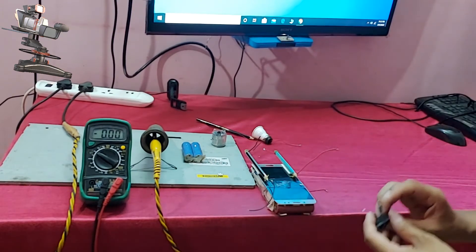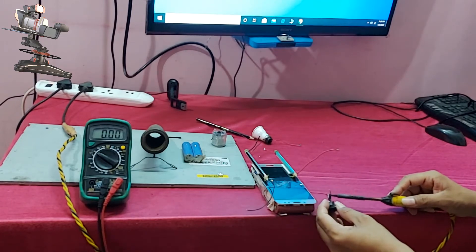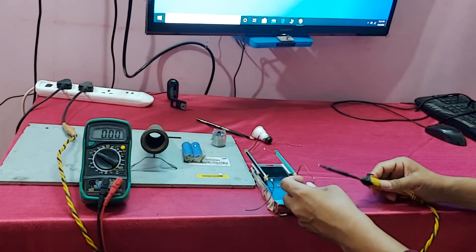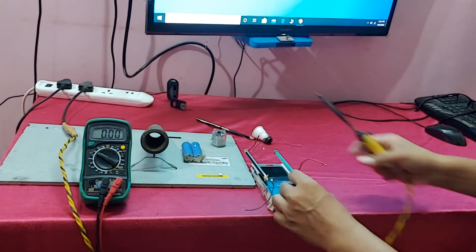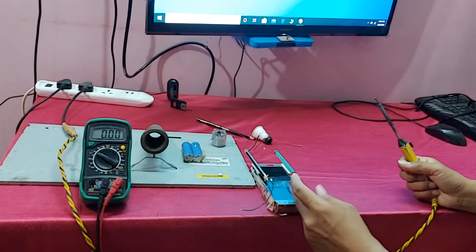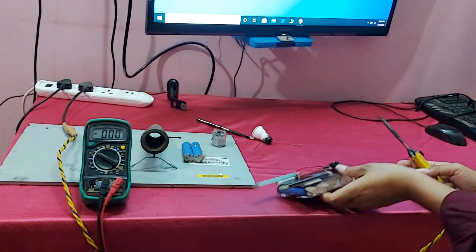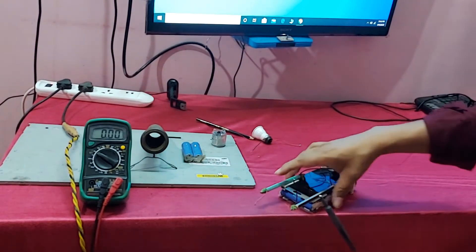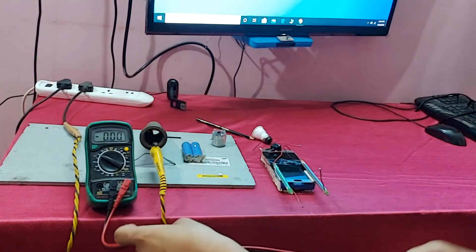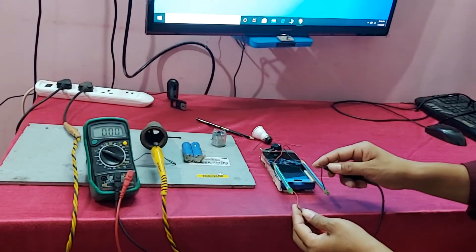So connect all the parts. Battery connection is complete. Now check if it is okay or not. Check the default plus and minus.